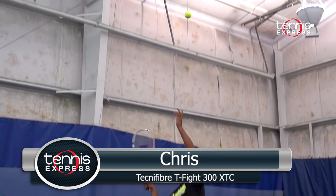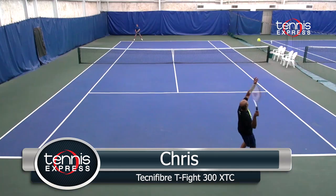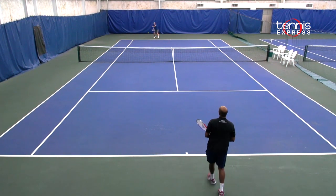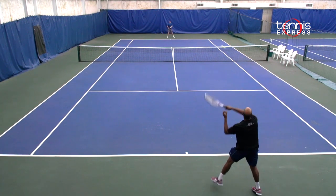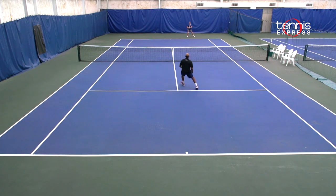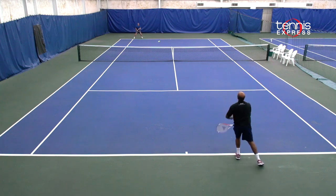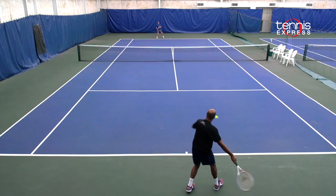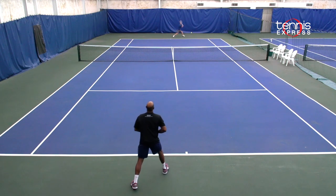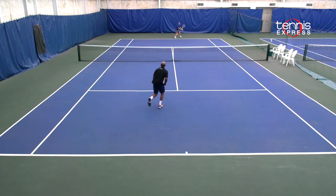The Technofiber T-Fight XTC 300 was my favorite of the new line. The aesthetics of this racket are really great with the white and red and blue, and it really pops when you see it. The feel and comfort of this racket was very nice. I personally like this racket for the lighter weight and the amount of spin I could get with every shot I hit. The one drawback is that it's not as stable as the .305 or .315, but it's still a nice addition to this line.